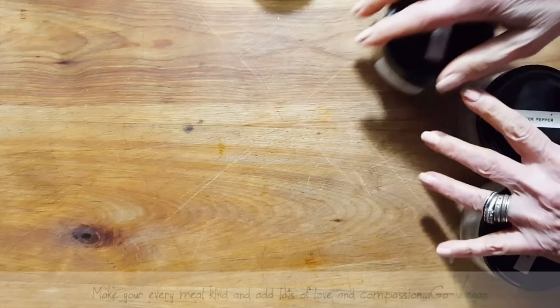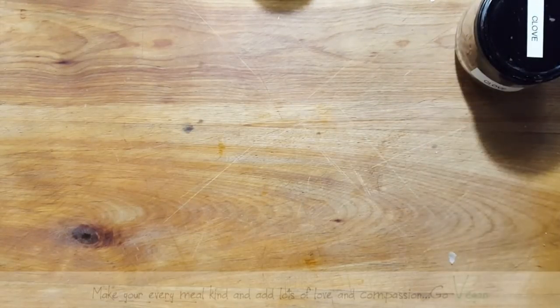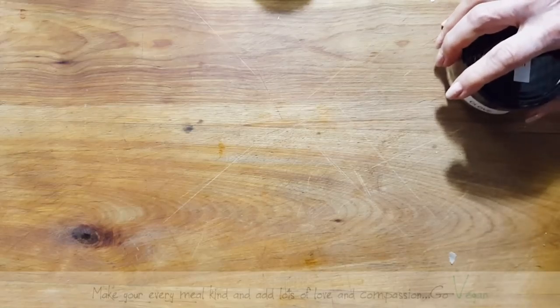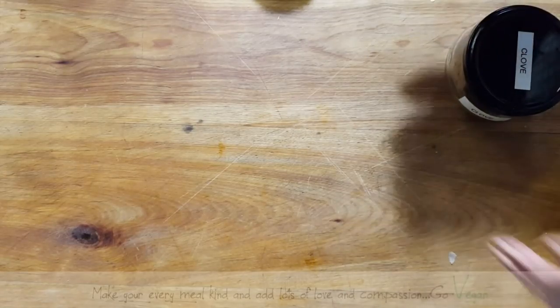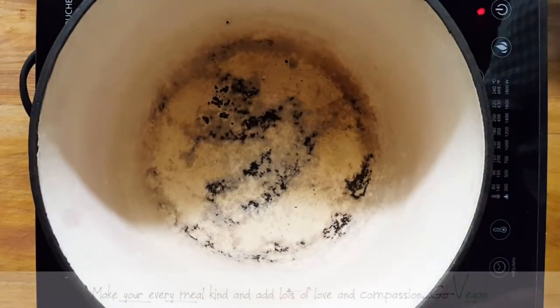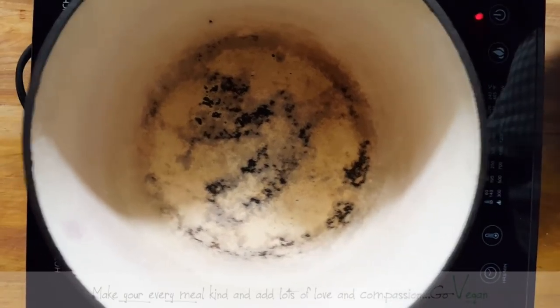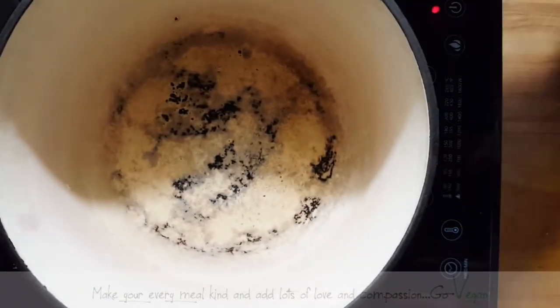Now if you don't have the strained tomatoes you can get the whole tomatoes and then put them in a blender and they'll be strained for you. The only difference is that you might get some seeds in that one, and this one will have no seeds whatsoever. My beautiful ugly pot — I know I should get rid of it but I just can't. I love it and that's what I am using today.